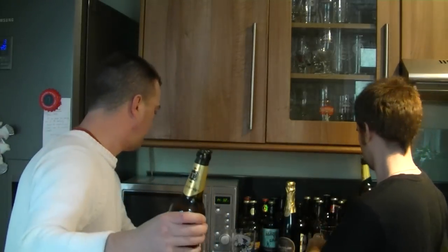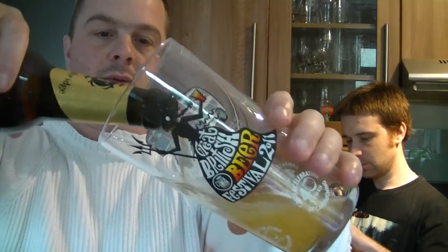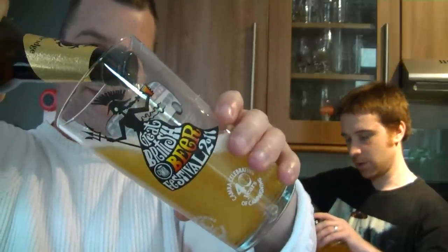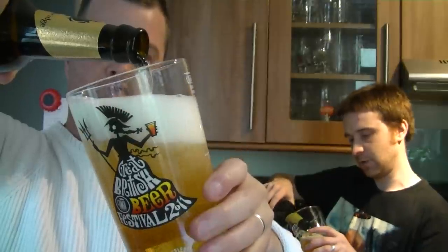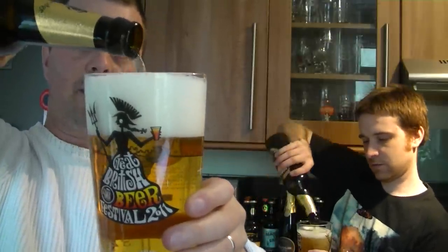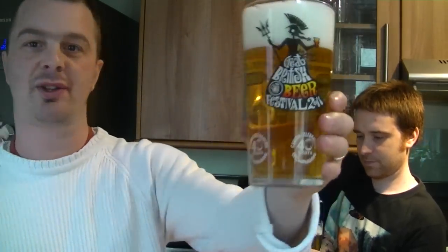We haven't got a Thornbridge glass, so we'll be using the Great British Beer Festival glass. Neutral territory. Let's give it a pour. You've got to be careful with these because, like the Jaipur, the head can be a bit of a beast if you're not careful and you end up with a nice lolly. I am loving the colour — look at the colour on that.